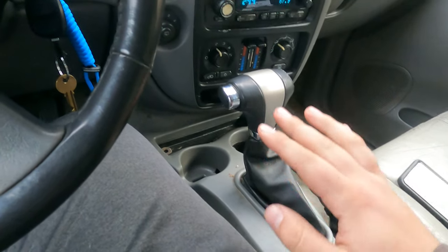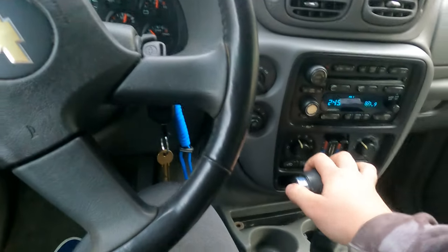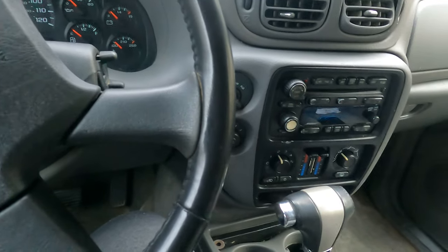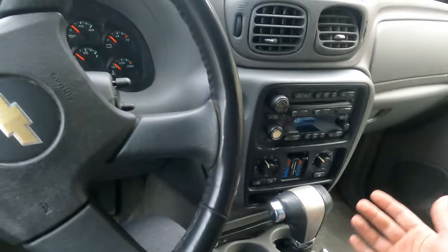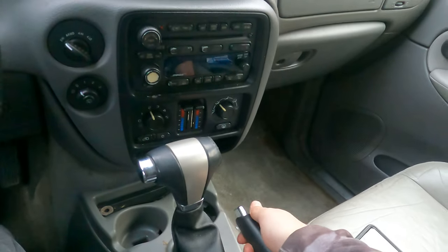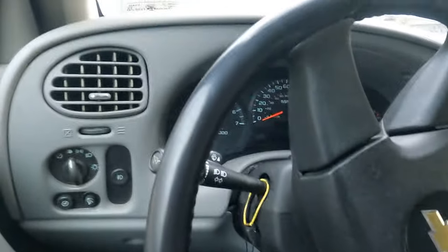Now there are a couple things that can cause this, but there is one very simple answer. First, I'm going to show you how to get yourself fixed on the side of the road. When my car first did this, it actually got stuck in drive — you can't get it out of drive if you have to back up or anything. So what I did was I pulled my handbrake, which is always a good thing to do. The car was stuck in drive, so turn off the car.